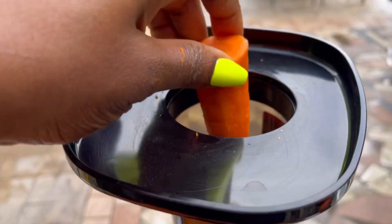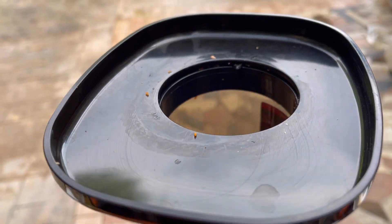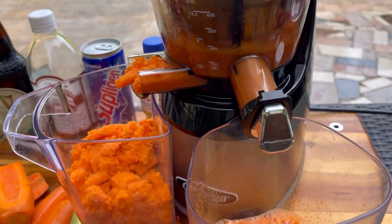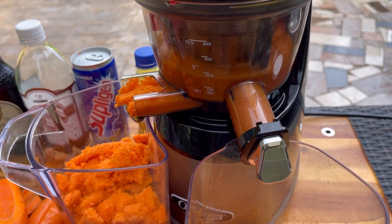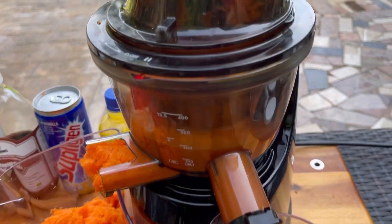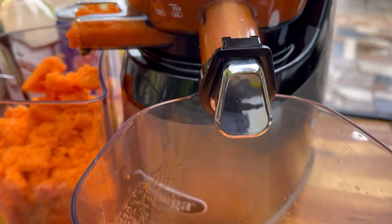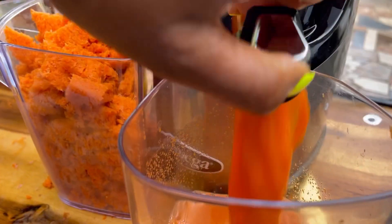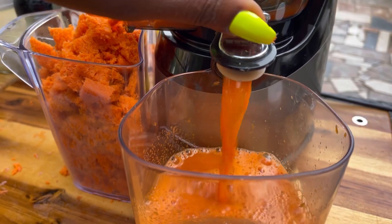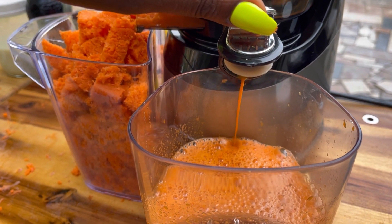I'll show you a few more so you can see how the juicer extracts all the goodness. If you want the fiber, you can eat the pulp — you know how we used to eat the coconut fiber with sugar growing up? Same thing, you can eat the carrot pulp for the fiber if you don't want to throw it away.